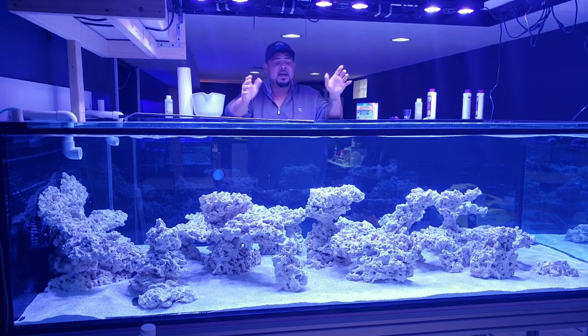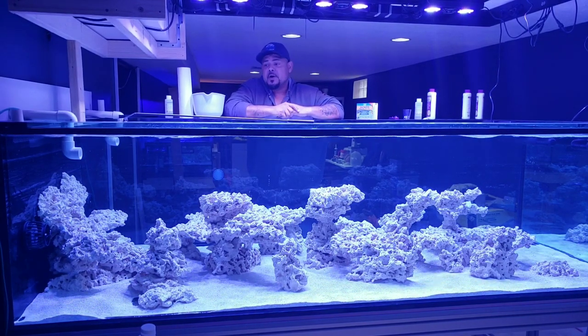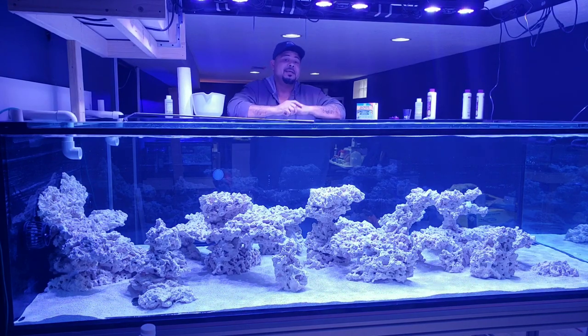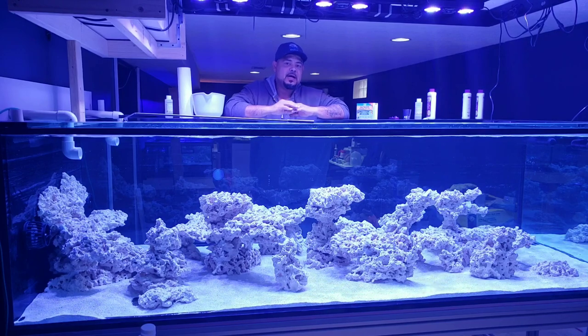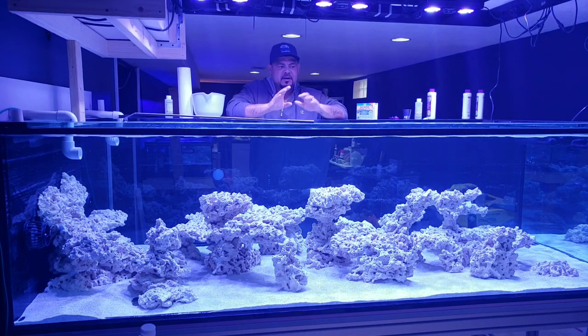I did a video on lighting a marine aquarium while cycling your aquarium — great topic, a lot of great answers and great opinions.